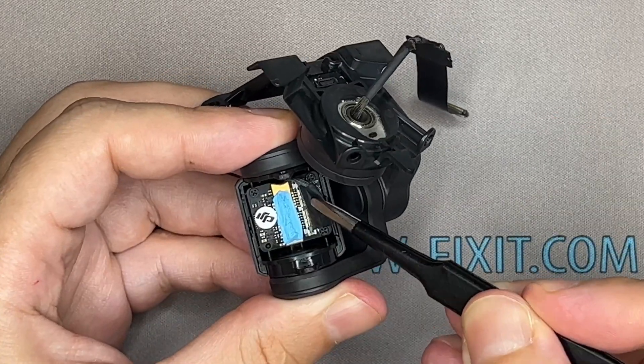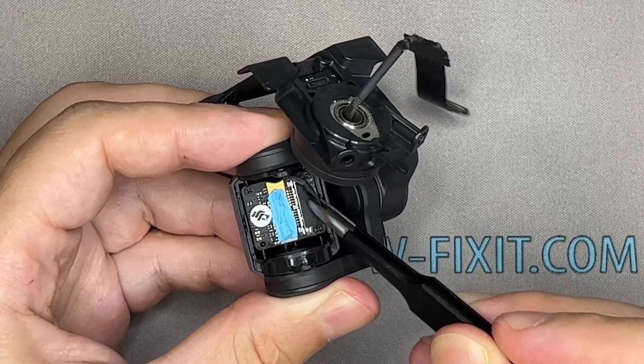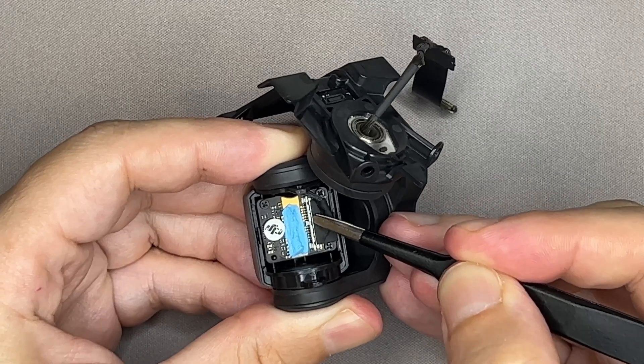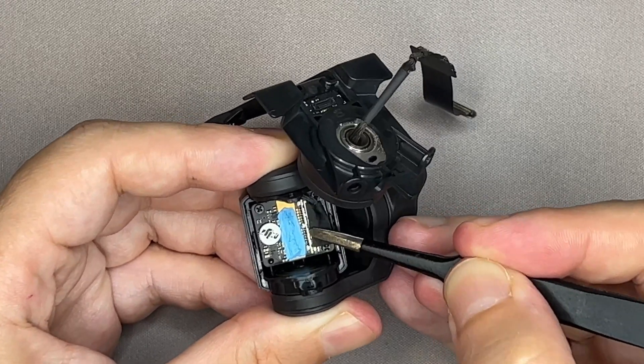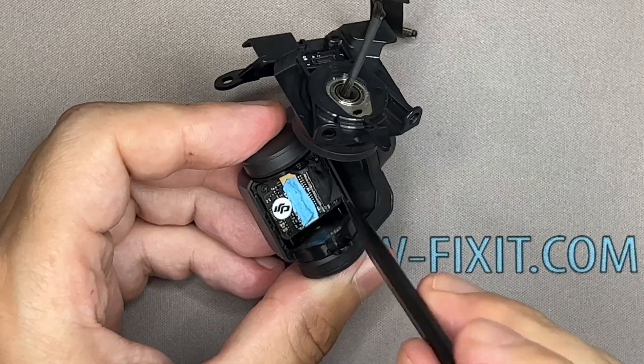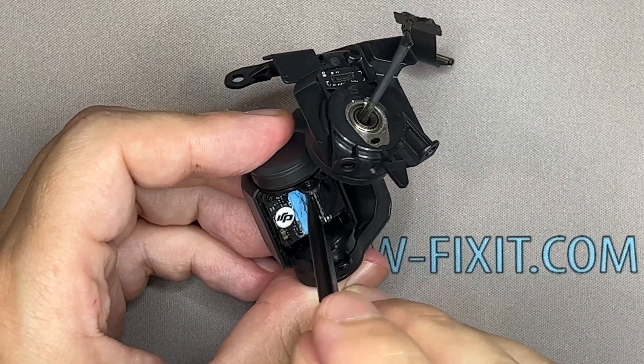Connecting the cable to the camera module is not an easy process, but do not rush. You need to do it as carefully as possible. If you do not have thermal paste, take it from the old gimbal.